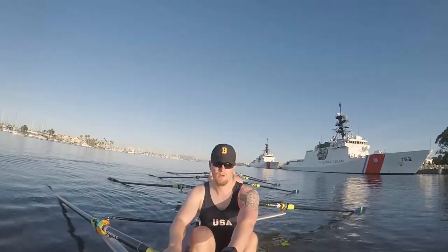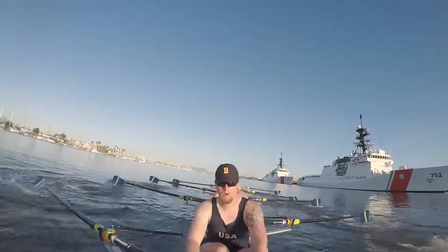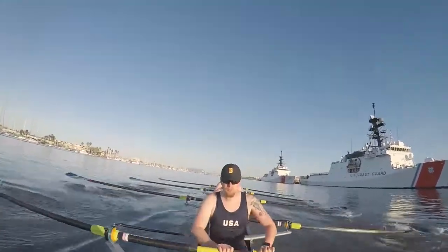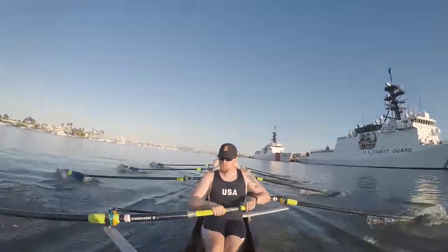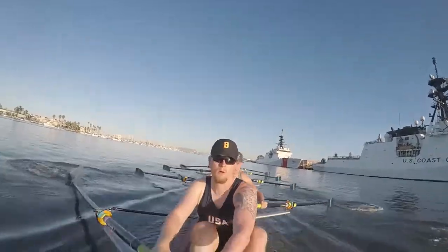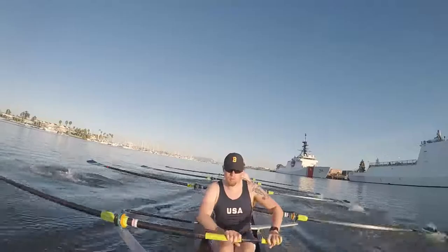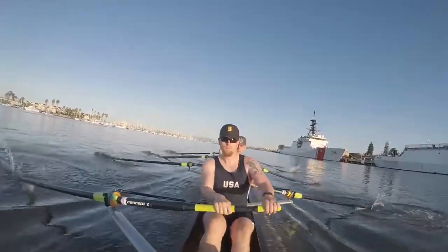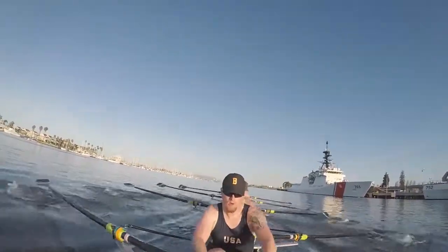Five more. Five more. Three quarters. Half. Half. Three quarters. Full high fifteen. One. Two. Three. Four. Keep it clean. Five. Six. Seven. Eight. Nine. Ten. Five more. One. Two. Three. Four. Five.